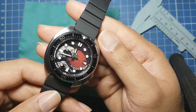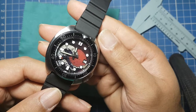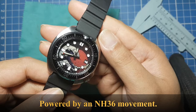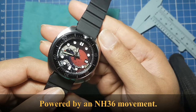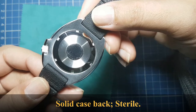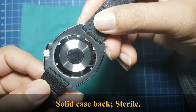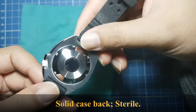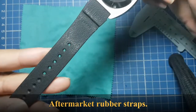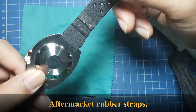All parts are sourced online and are available for purchase by anyone. This watch is powered by the Seiko Instruments NH36, but the day wheel is covered by the dial. It has a solid case back with no markings — it's sterile — and I put on an aftermarket rubber strap which is quite stiff.